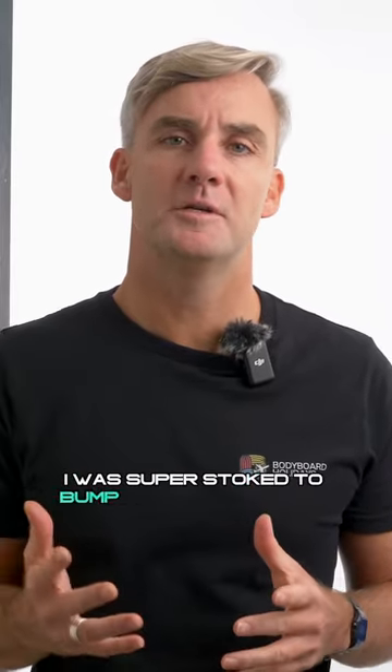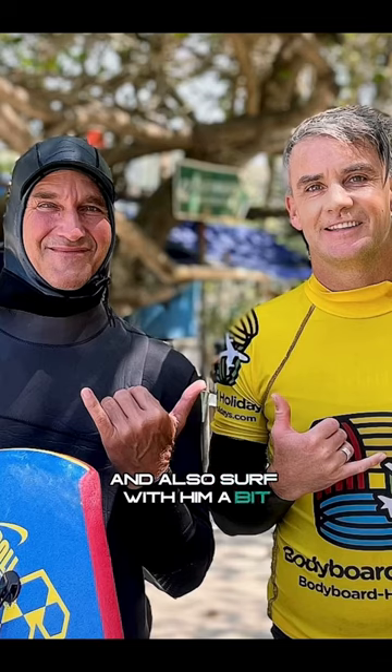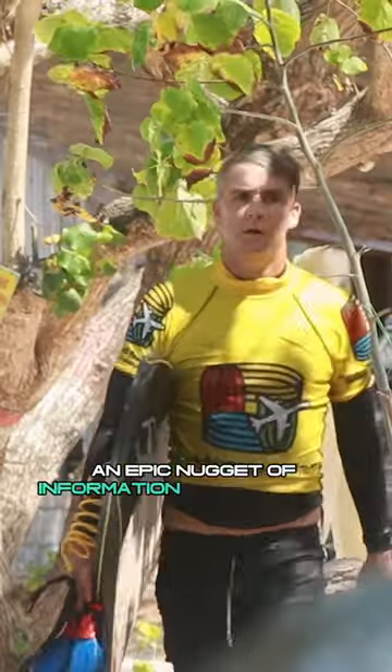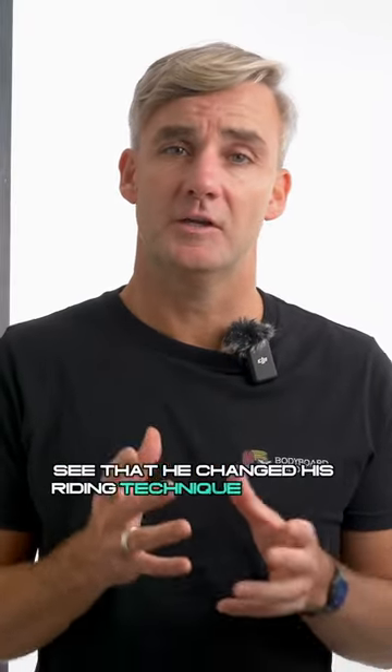On a recent run of bodyboard holidays in Indo, I was super stoked to bump into Mike Stewart, catch up with him for some chats and also surf with him a bit. An epic nugget of information that came out of those conversations and surfing with him was to see that he'd changed his riding technique on some waves with regards to his outside hand position.